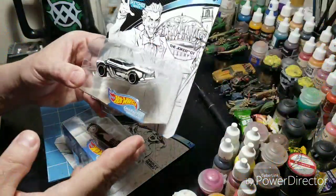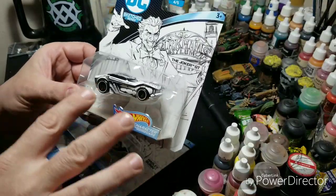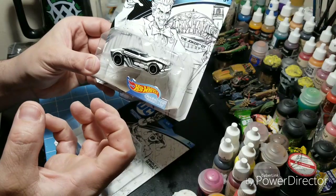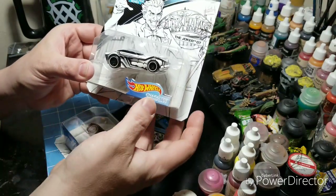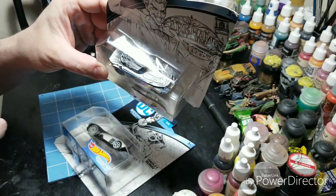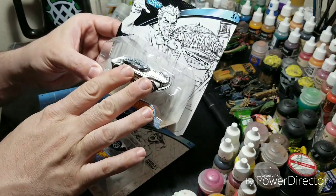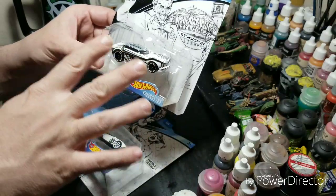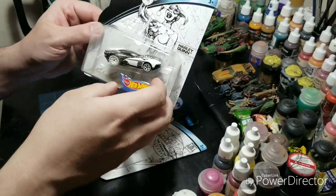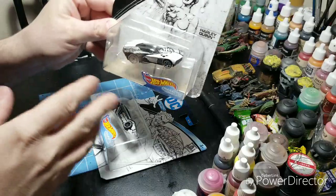I've got a little sneak peek of the project I'm working on right now. I finally found the rest of my team set for Gaslands. If you go back a couple of videos, you'll recognize I was working on these cars — I had a Batman, a Superman, and a Catwoman car. I loved the paint scheme so much I wanted to convert them without losing it. I finally found the Joker and the Harley Quinn. I'm super pumped about it and working on those cars right now, so that video is coming out soon. Anyway guys, keep your paintbrushes clean. I'll see you in the next video.